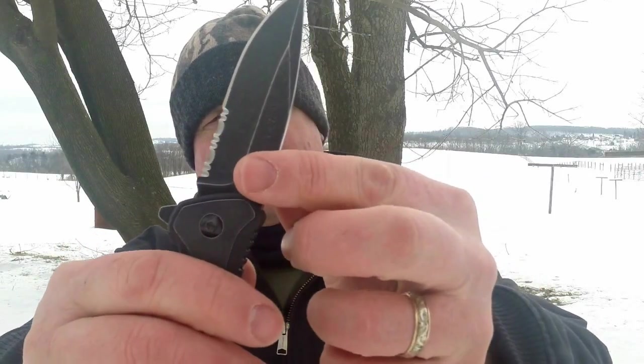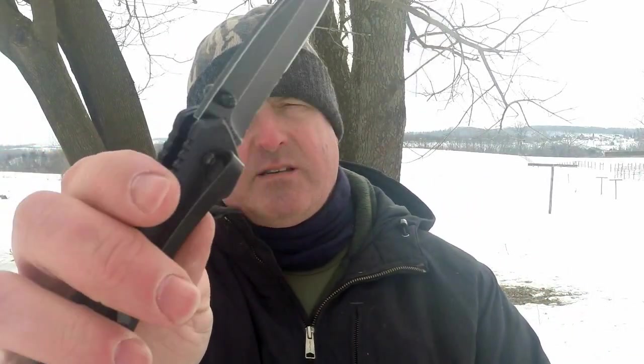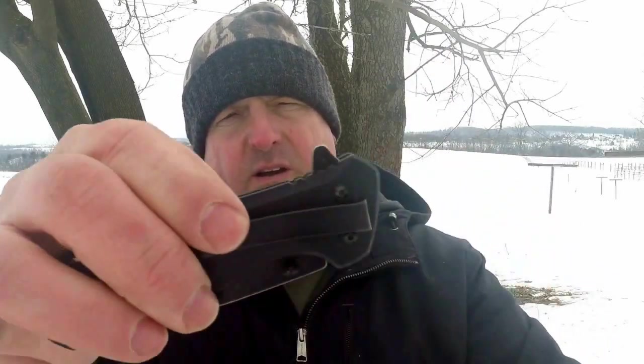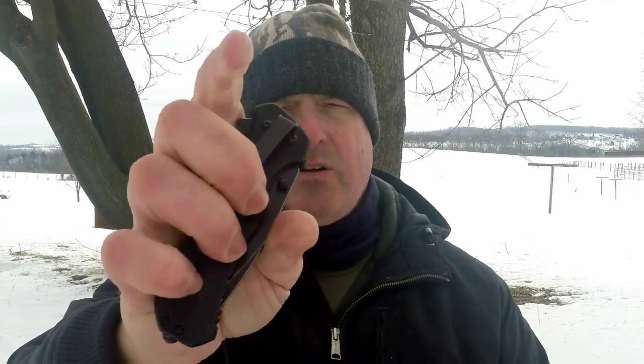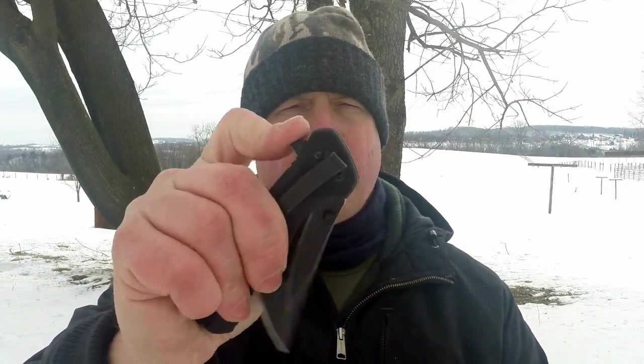It also has thumb studs on both sides and a flipper. See the flipper there? It's easy to open. You can use the thumb studs — it's ambidextrous. Opens very easily, closes one hand. Or you can also use the flipper.